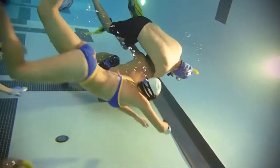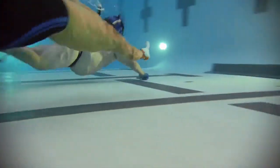Underwater hockey rocks. It's an energetic sport. It's a great way to stay in shape. I know it sounds crazy but it's actually a hell of a lot of fun.